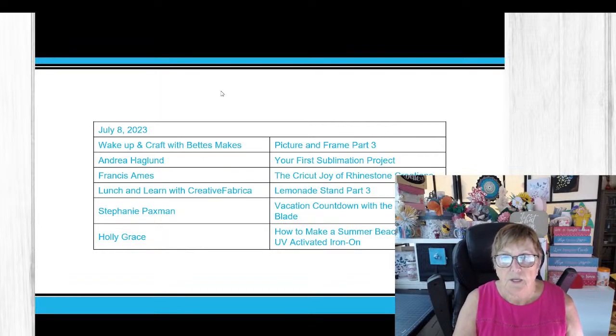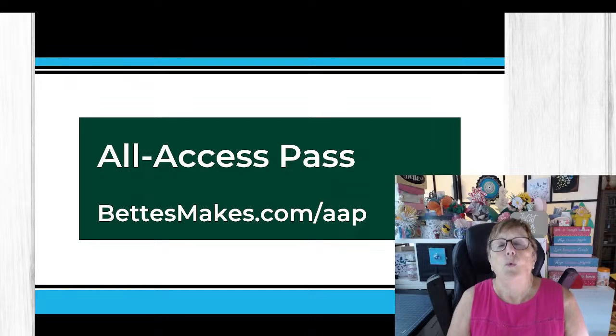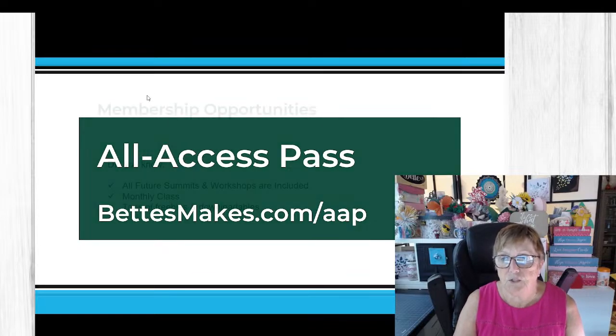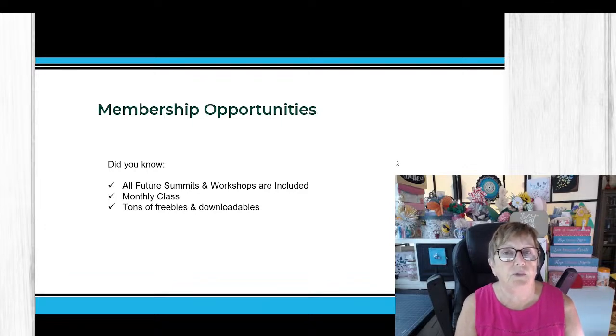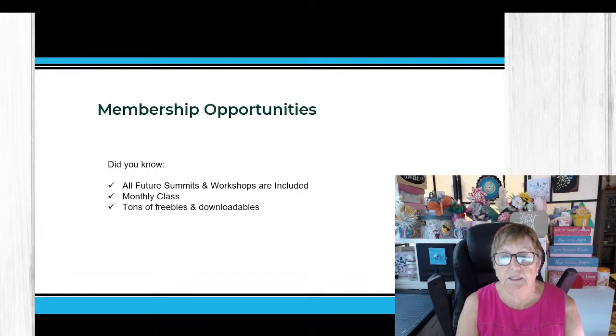If you haven't already received your All Access Pass, now is the time to grab it at betsmakes.com/aap. There are a lot of bonuses inside — once you get your AAP you have access to those bonuses. We've also given a membership opportunity especially to AAP holders. All future summits and workshops are included — we do at least seven of these each year — plus a monthly class, tons of freebies and downloadables, and opportunities to connect with me.